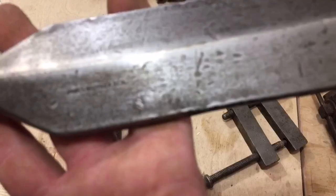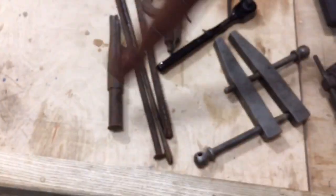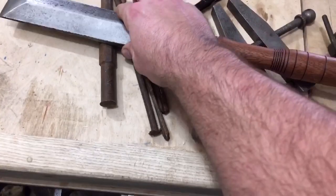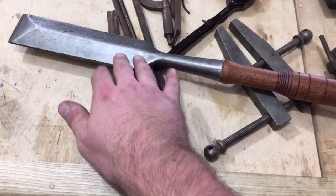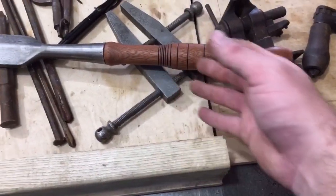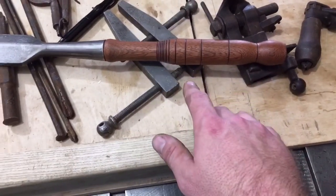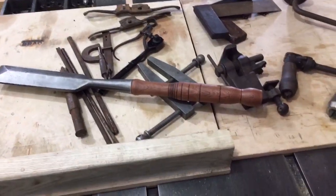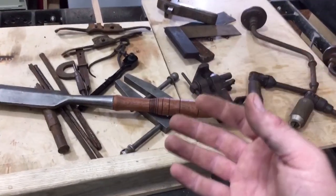Last but not least — the big framing chisel, or slick as many call it. I cleaned it up and found out the brand: James Warnock. That tool company was only in business from about 1890 to 1910, so this thing is over 100 years old. I turned a little handle for it on the Harbor Freight mini lathe — probably the fourth thing I ever turned. That's my variety of a tool haul.